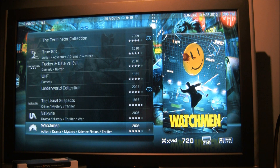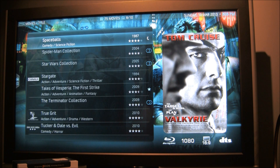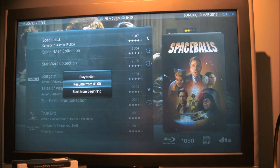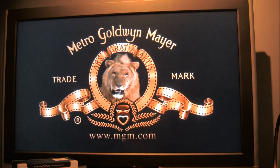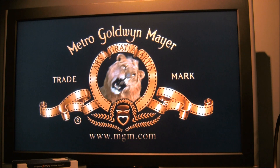Let's go find a 1080p file. Here is Spaceballs — this is actually a Blu-ray rip, 1080p DTS. I'm going to start that from the beginning. So again, 1080p video — looks like it took about 4 seconds to buffer up. There's a little bit of stuttering when it first starts playing, but after that pretty much super smooth.